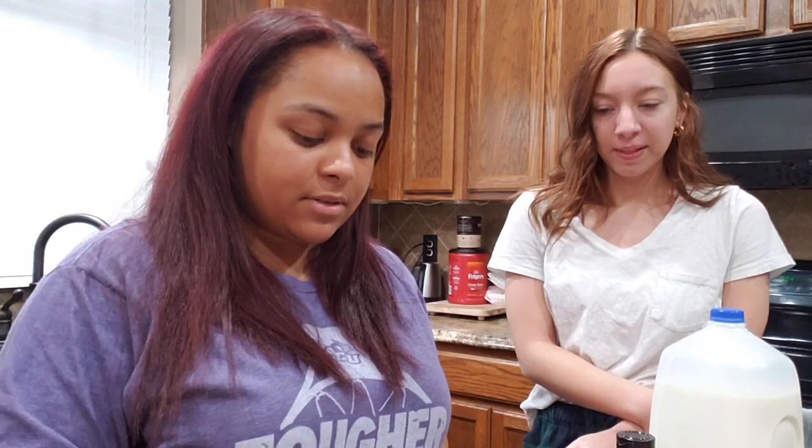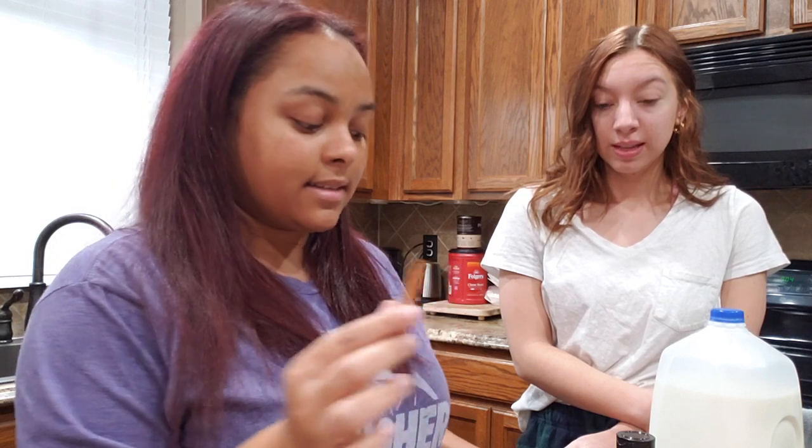I need to crack up this cinnamon because there's no ground cinnamon in this house. Should we cook it so we can put the cinnamon into it? Good idea — there we go, we got our answer. I'll link the recipe we're using down below.